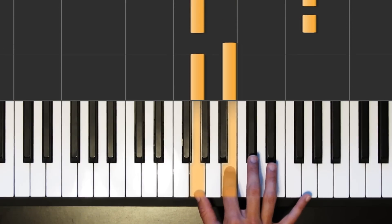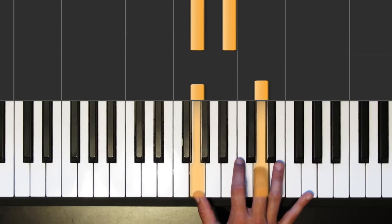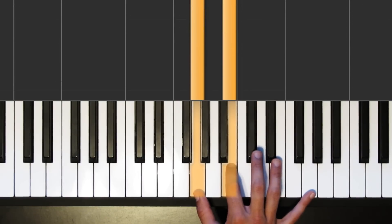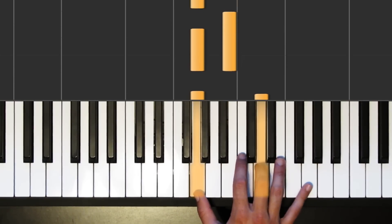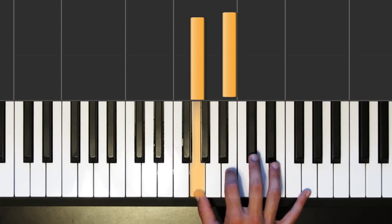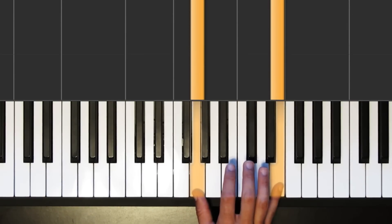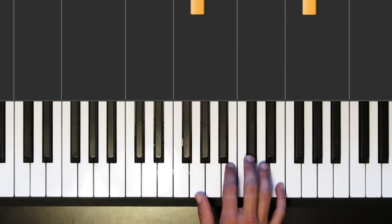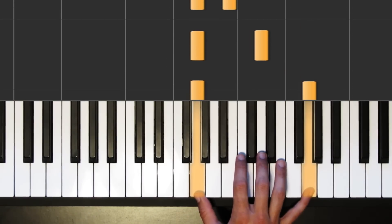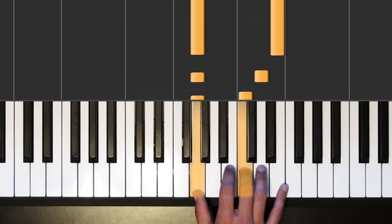Again, we'll start the third phrase with our octave G's, then go right down from there to a D and then to a B — still echoing that vocal melody. So the third phrase: octave G's, then D, B, and then we're going to toggle between the G and the B a little bit before we jump back up through the scale to an E. This is how we're going to start our fourth phrase.